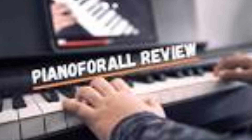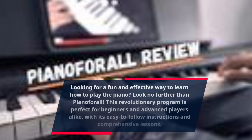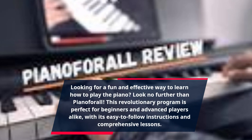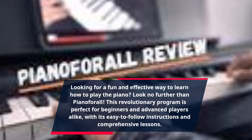Looking for a fun and effective way to learn how to play the piano? Look no further than Piano for All. This revolutionary program is perfect for beginners and advanced players alike, with its easy-to-follow instructions and comprehensive lessons.